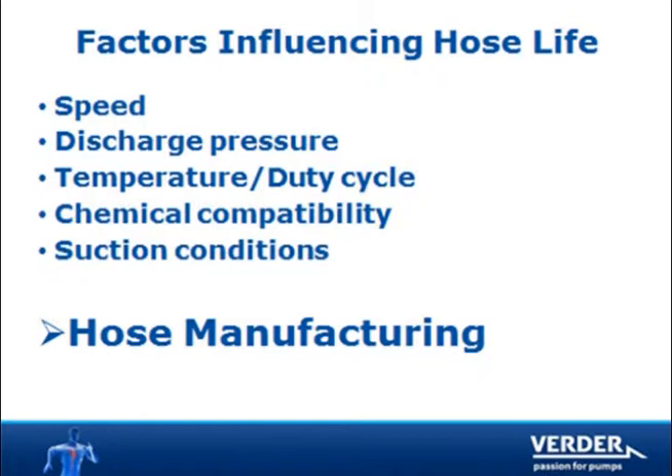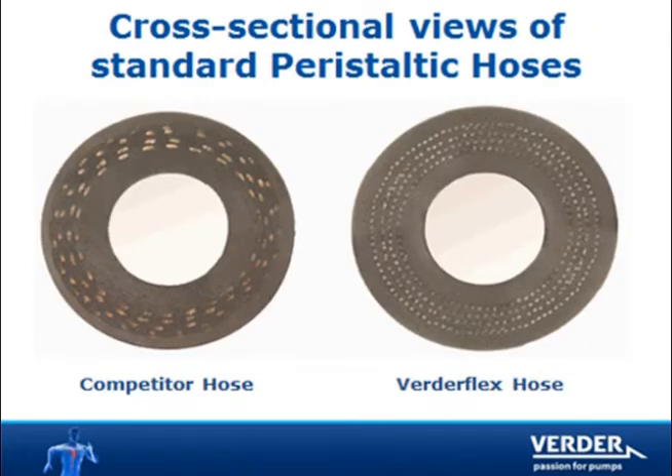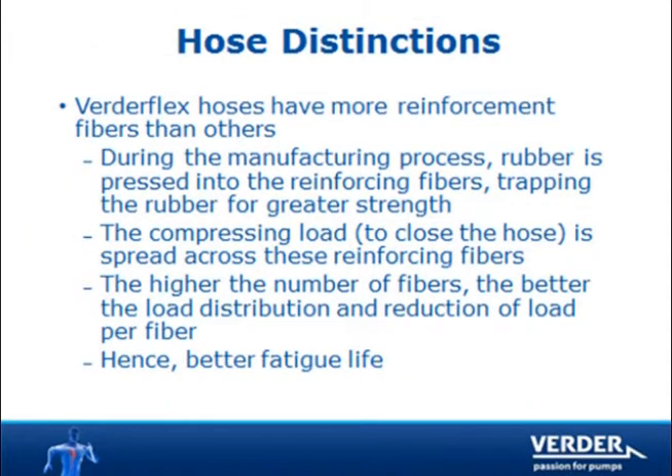It is our proprietary manufacturing process that makes our hose the market leader. As you can see, the VertiFlex hose has many more nylon reinforcement fibers than our competition. These nylon layers absorb the compression load as the pump rotor turns. Twice per revolution, the rotor shoes compress the hose, exerting great force. This force is absorbed by the nylon fibers. Since VertiFlex hoses have more fibers, the resulting load on each fiber is less, thereby minimizing fatigue and extending hose life.